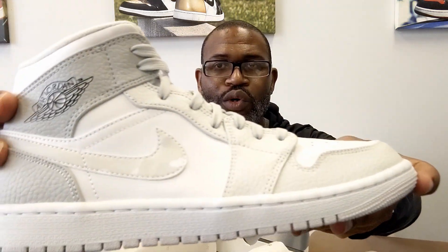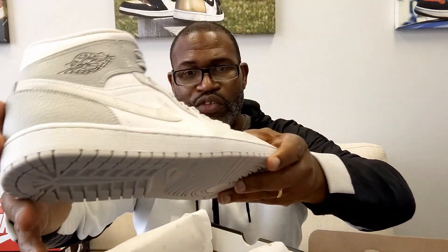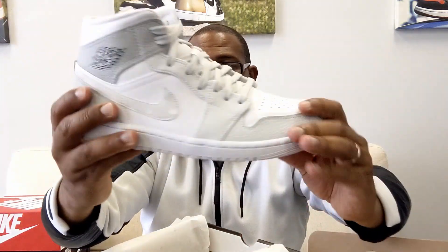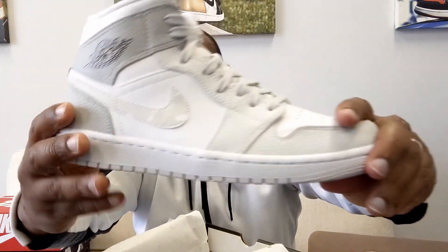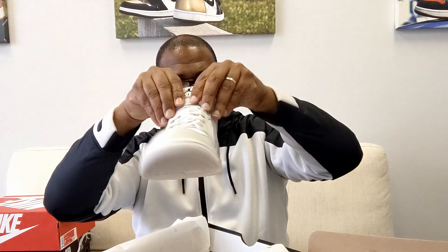Now taking this out, you're going to see a really nice tumbled leather all the way around on the gray parts of this Air Jordan 1. The white is just smooth. The toe box feels like an OG, which is crazy when you think about it. It looks fantastic and you have that camouflage swoosh.